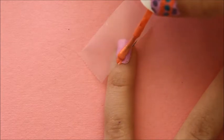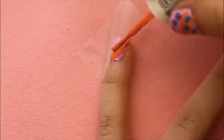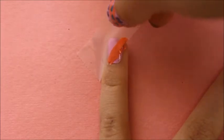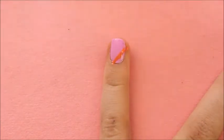Then with orange, I painted on the edge of the tape so most of the polish gets on the tape, not the nail. Once you remove the tape, there is a straight line. Do this again.